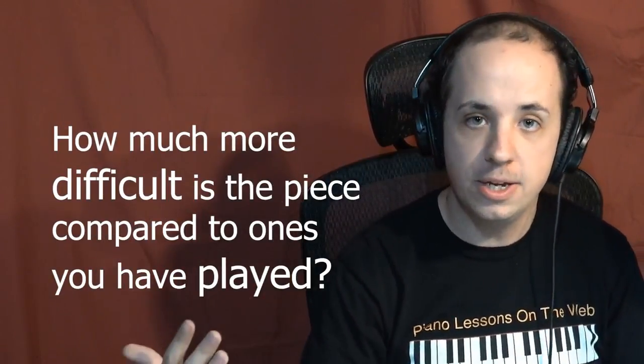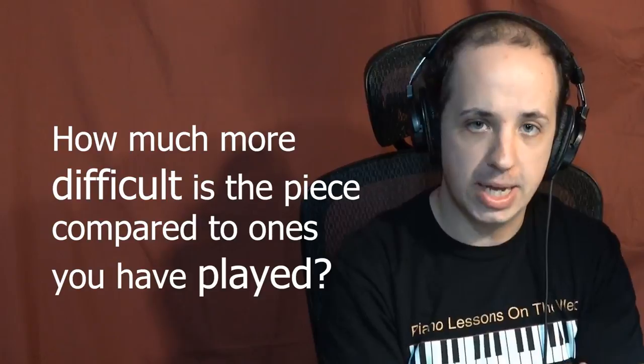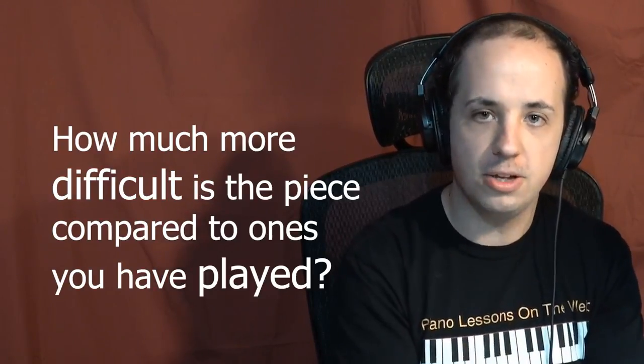This next one is a common-sense tip: ask yourself, how much more difficult is this piece than the piece I'm currently working on? Print out the piece you're working on, take a look at it — a piece you're able to play well — then look at the new sheet music and determine how much more difficult you think this piece is than the one you're learning. Like I said in the beginning, if you're learning Jack and Jill went up the hill, you don't want to be learning a Chopin Waltz or something like that — it's just gonna be too much for you.